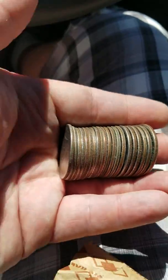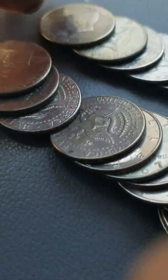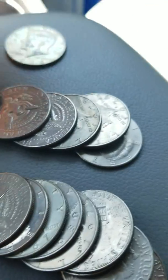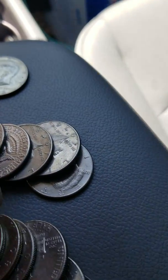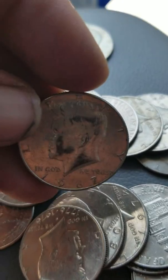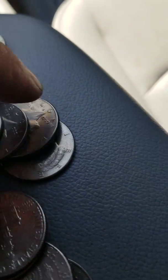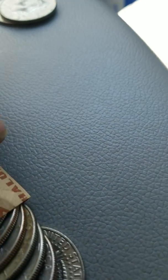Yes siree Bob, we have some circulated coins and some silver coinage here — 1968 Denver and 1967. This is the second roll that I've opened. I'm going to go ahead and open up the next one. Let me pause this, get the next roll out, and we'll open her up.